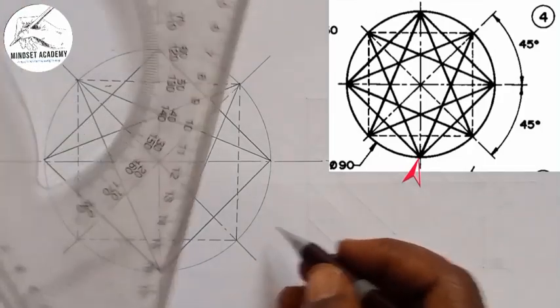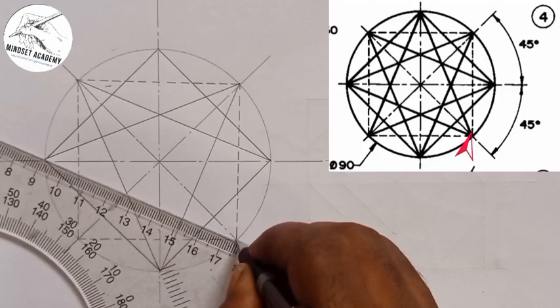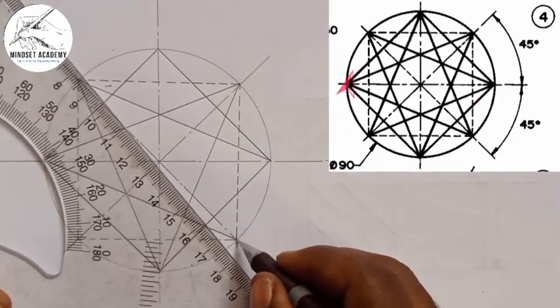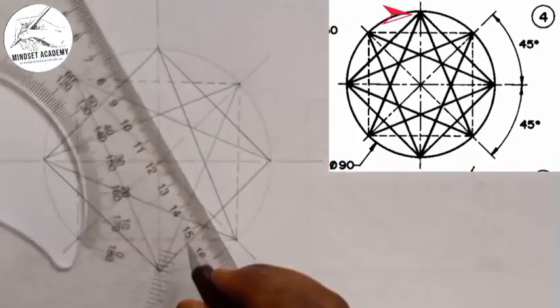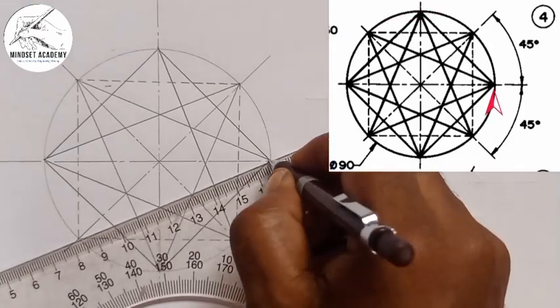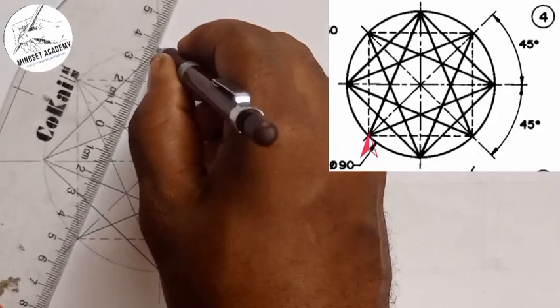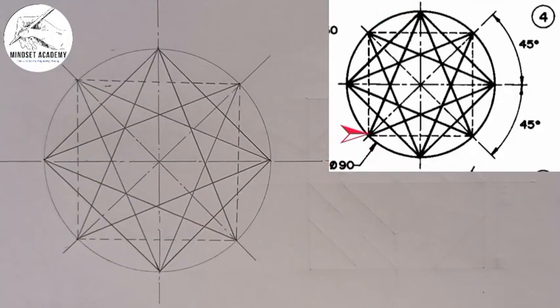Come here and do the same thing — from this point move it straight down here, straight down here, then here straight down. From here move to this point and from here to this point, and we'll have successfully reproduced that.